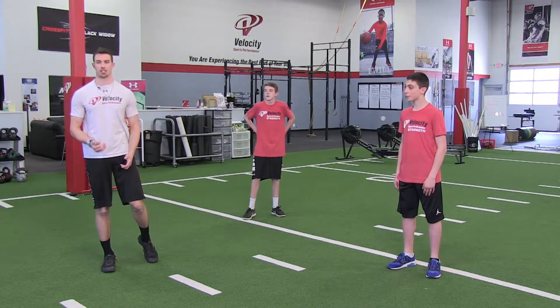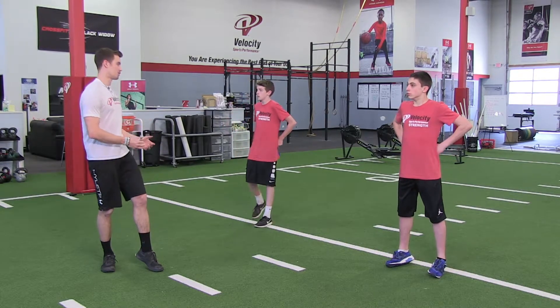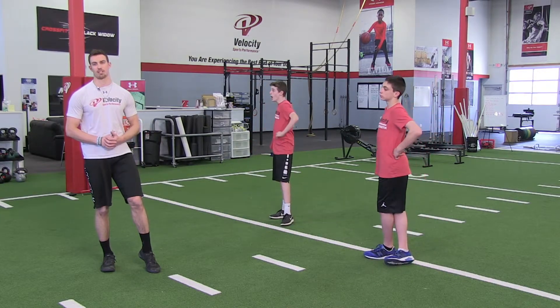These workouts should be taking you roughly about 30 minutes to do. When we do these drills, do anywhere from two to five sets like it says in your program, each direction, with adequate rest every single time.